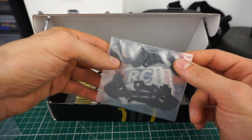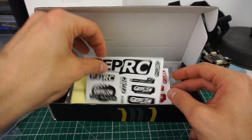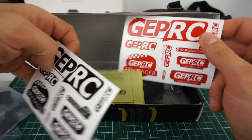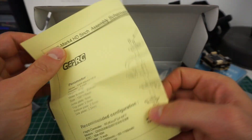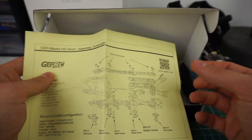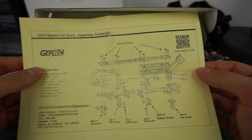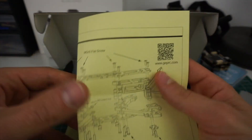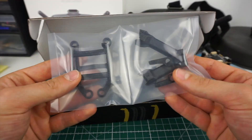Continuing the unboxing: these are some carbon parts that look like links for the arms and camera mounts. We get some Gap RC stickers and a manual. The manual looks really decent — I hate it when a product doesn't come with a decent manual, so no surprise should come when mounting this frame.